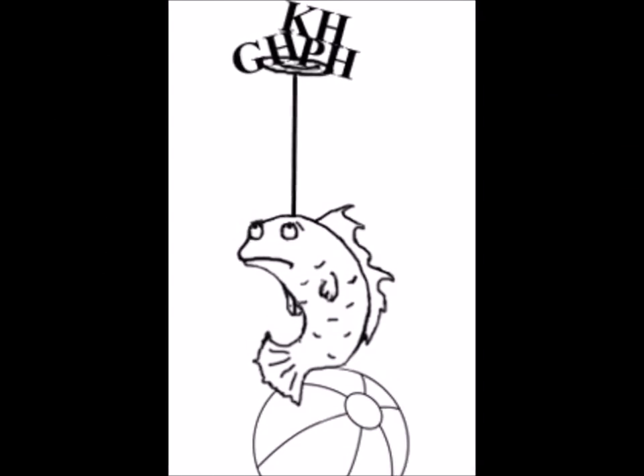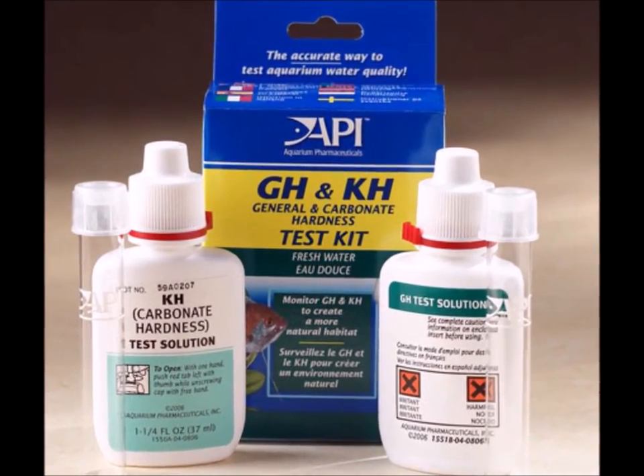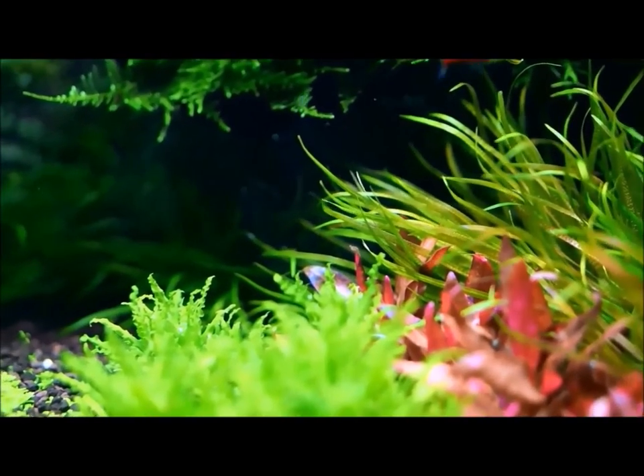GH will generally not affect pH — KH affects pH. But there are a couple of correlations: most of the time when you have a hard GH there will also be a hard KH. If photosynthesis is involved with a large plant mass, GH will help prevent pH swings. So GH is important for planted aquariums.